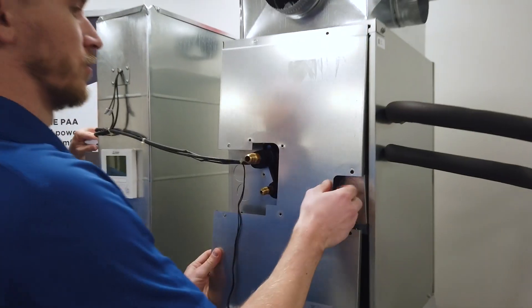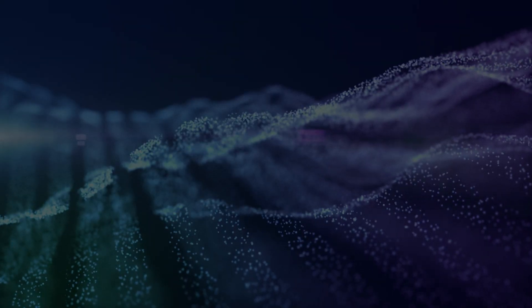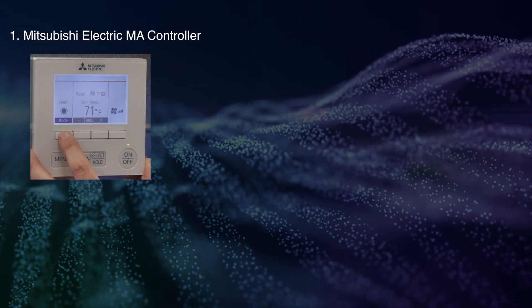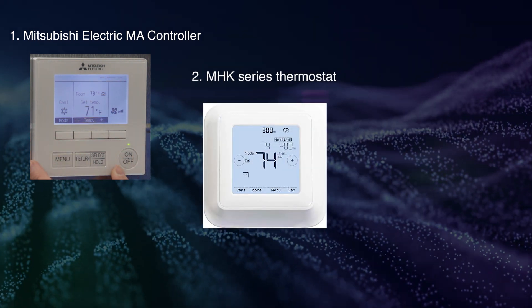Thermostat wiring connections are made between the furnace and control box. The available thermostat options for controlling the system are: one, the Mitsubishi Electric MA controller, and two, the MHK series thermostats.